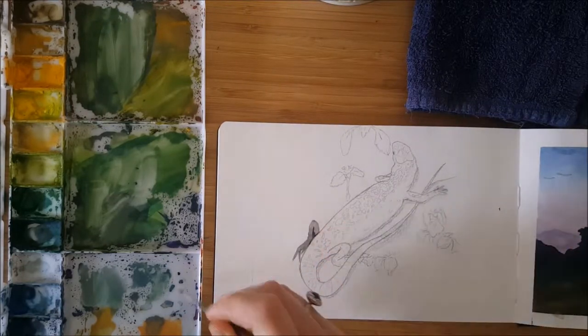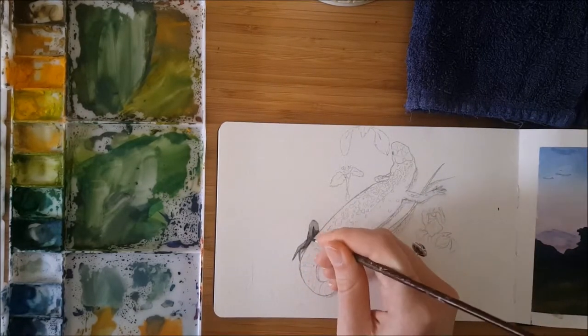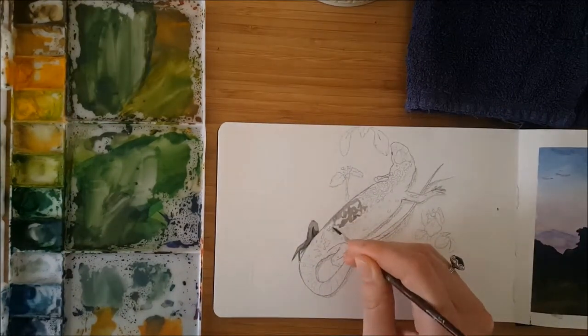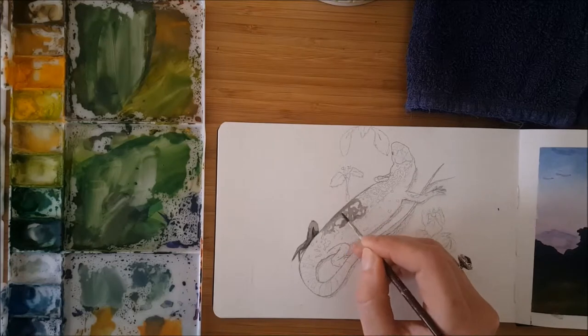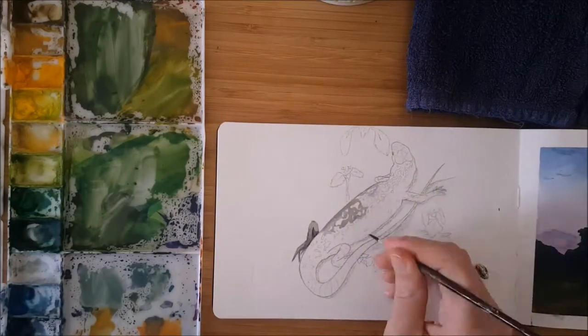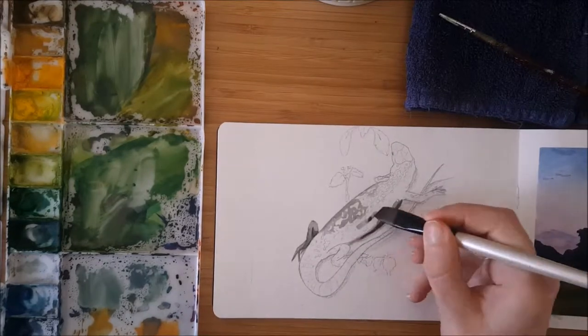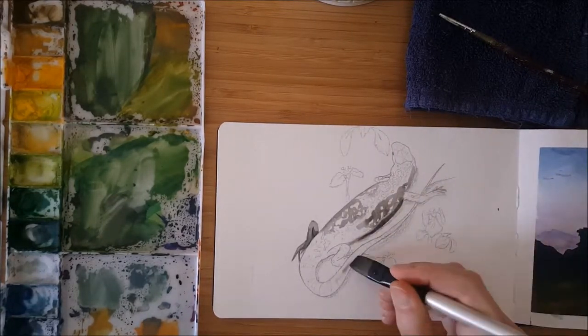Hi there! My name's Lauren and you're on my channel Lauren's Lines. At the moment you're watching me painting a lizard. This lizard was very kind to sit very still and let us get up really close and have a good eyeball of him, and we managed to snap a picture up close where you can see all the little details on him.